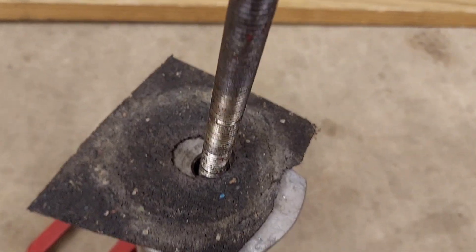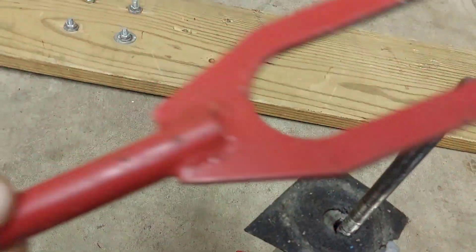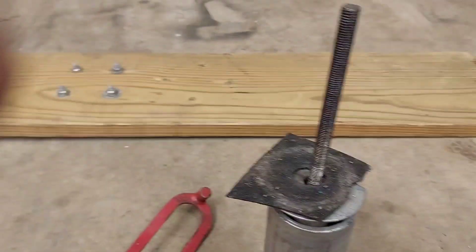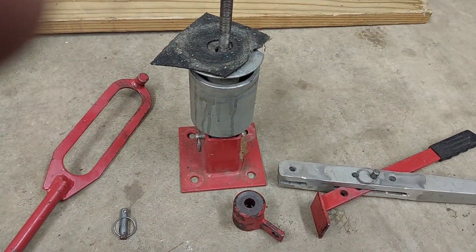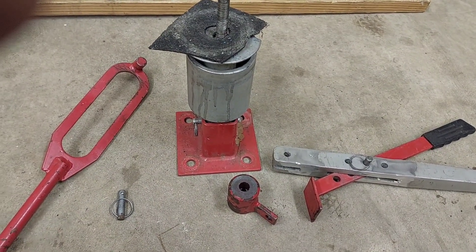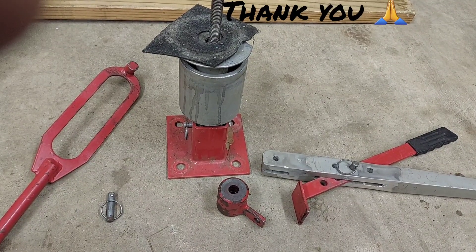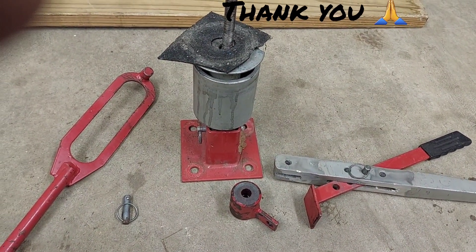Here's your dismounting tool — once you've got the bead broken, you take this around the tire to get the tire off the rim. Then you use this piece to push it back on. Pretty simple design, not a whole lot to it. This worked great for small ATVs — they weren't getting enough leverage so they put a big bar on it and broke everything. But this will work good in a pinch if you don't want to spend a lot of money and don't want to pay somebody to change a tire on your lawnmower, ATV, dirt bike, or motorcycle. Thanks guys, God bless, have a great day.